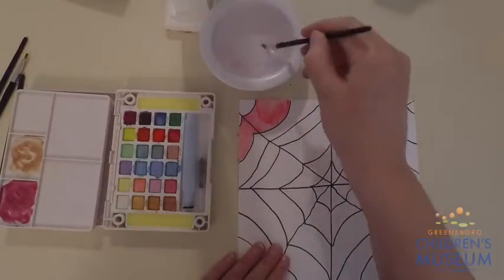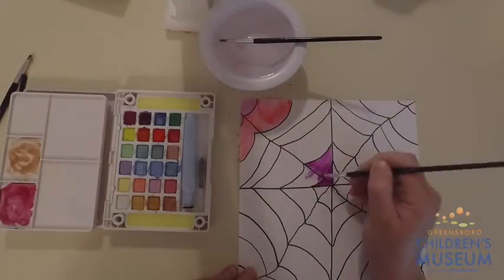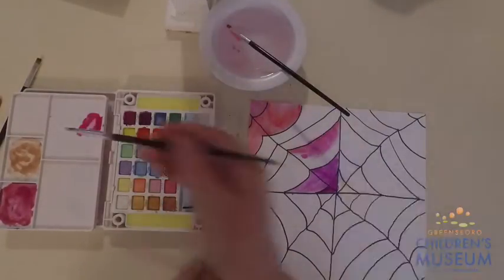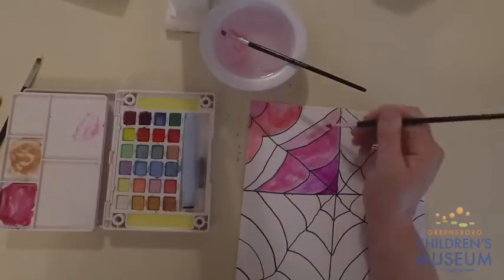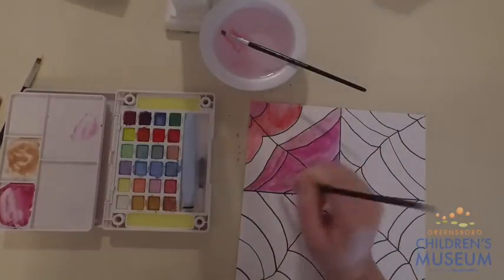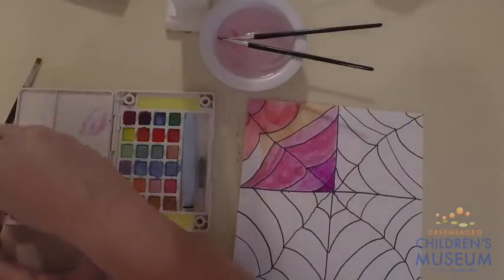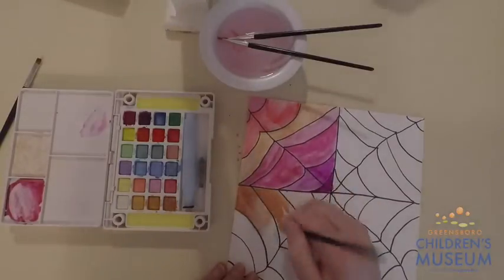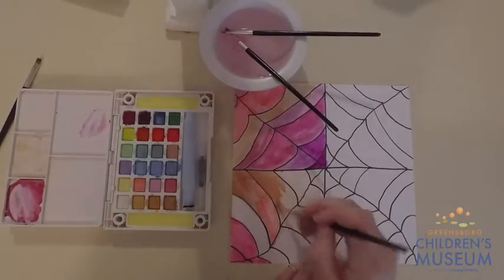Once you have created your very own spider web on your piece of paper, it is time to paint. I used watercolors on my spider web, but if you don't have watercolors, it's fine to use a different kind of paint. Remember, this is a very messy craft, so make sure you're painting in a space that you can easily clean or a space that it's okay to get dirty. Continue painting all of the white spaces in your spider web until it is completely filled with beautiful color.